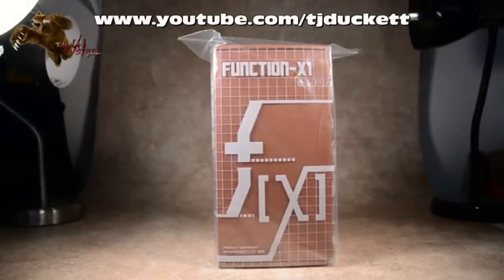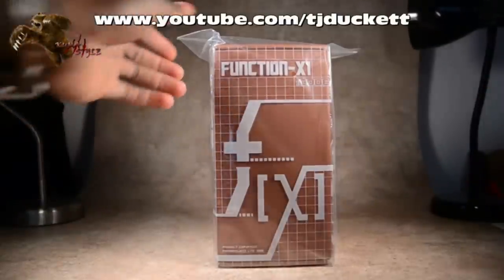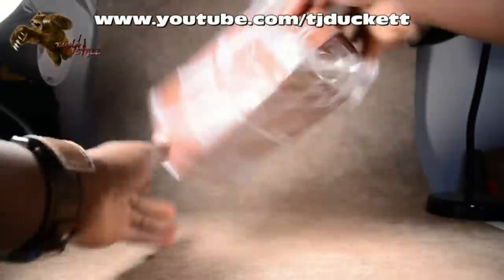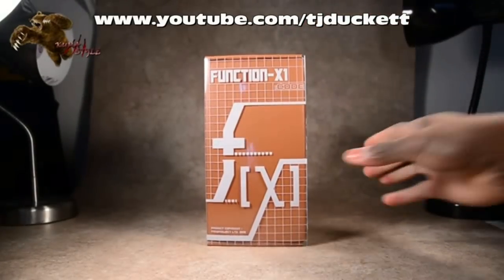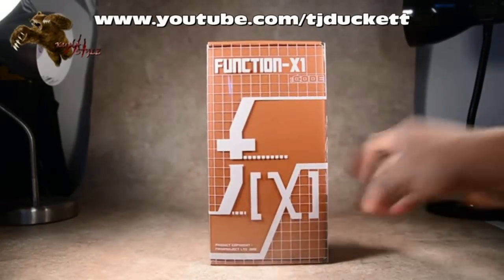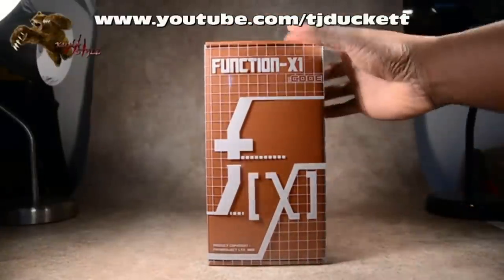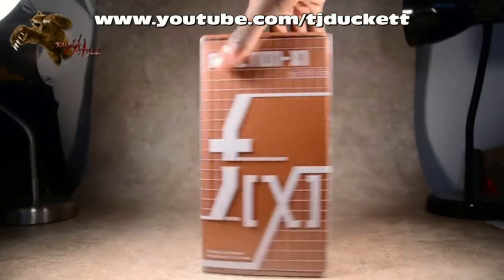All right, welcome back to another Kuma Style Review. I'm TJ Duckett and what we have here today is Fans Project's Function X number one, Code. Just taking a look at the box here, it's still in the plastic actually, so I'm going to go ahead and take that off so you guys can see. It does come with another outer layer of plastic - it's actually separate from the box. Grid design, Function X, a cool FX which blends into the graph type. Function X1, Code, big huge letters on one side.